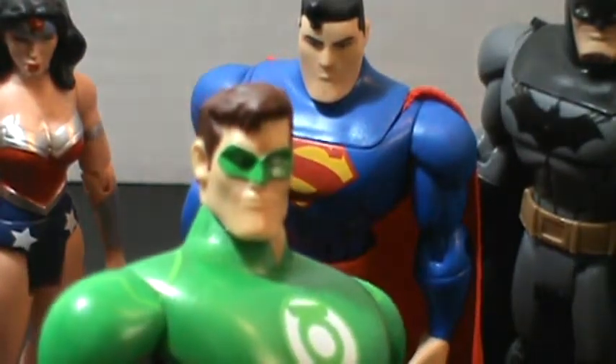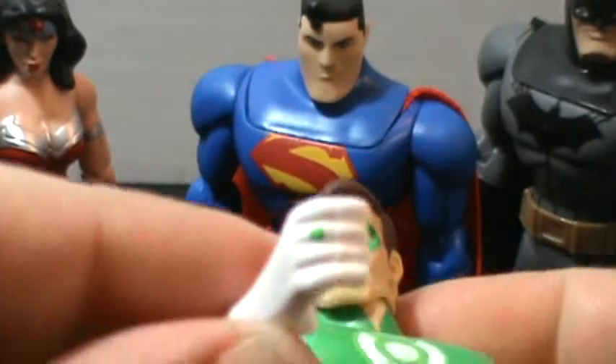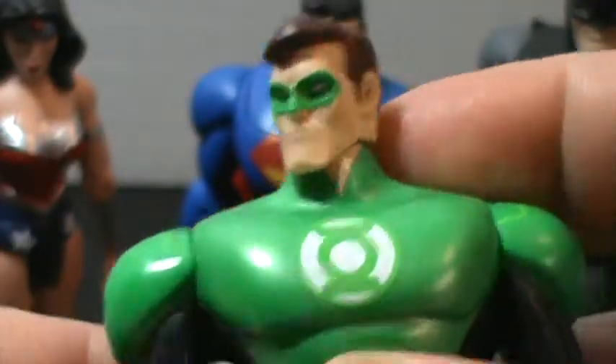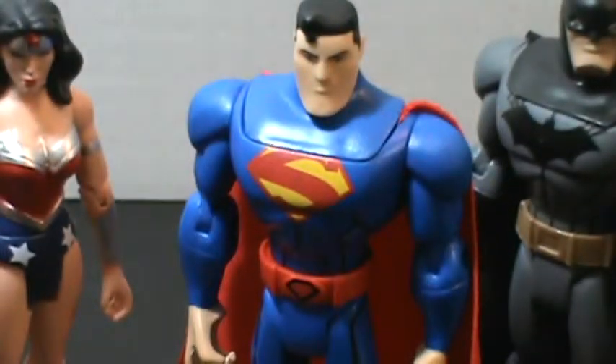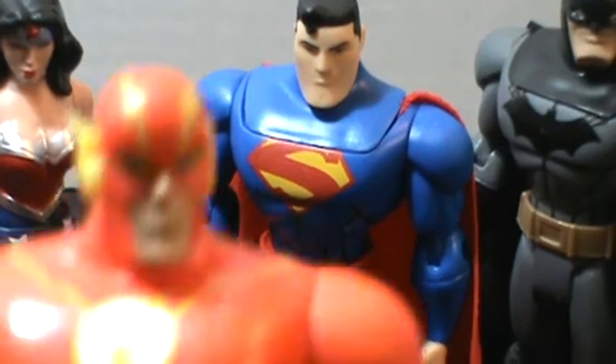You can see — really cool. He does have his power ring painted on there, which is actually kind of cool. Flash — very nice.